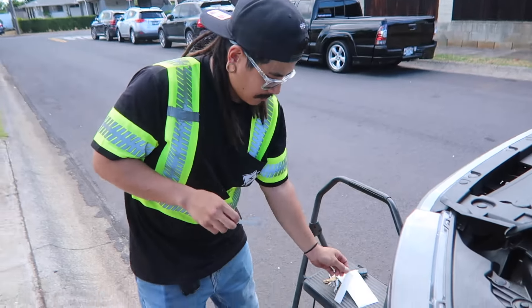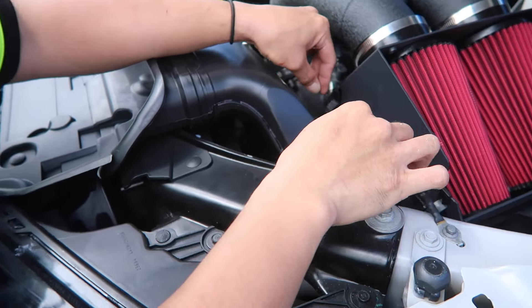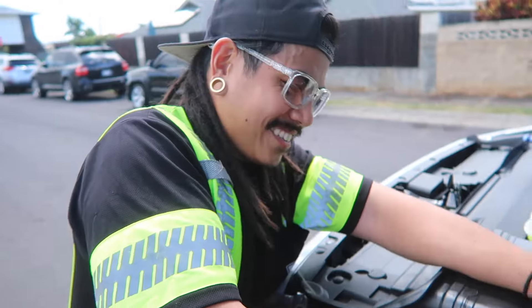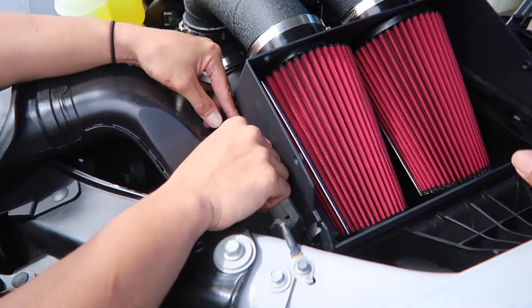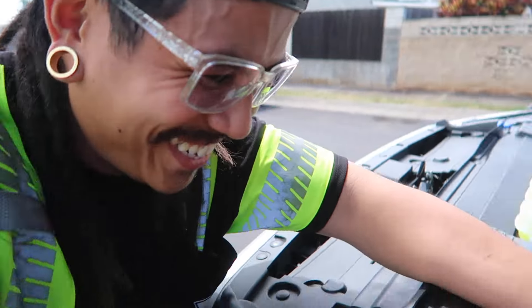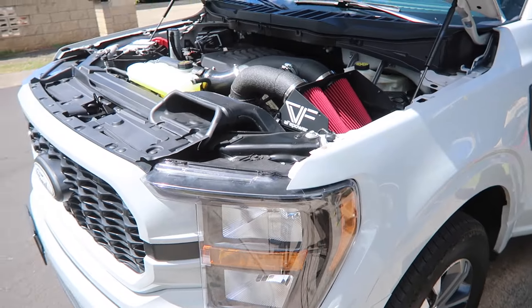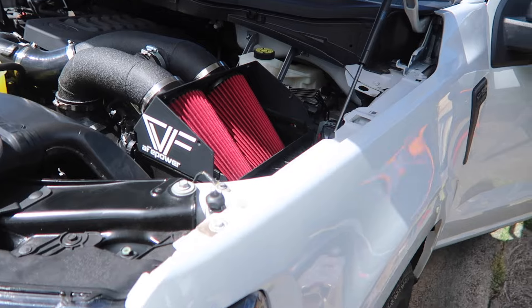We had to pop off the wires from there because our airbox extension sits all the way around the perimeter. Make sure the install is straight - get it to eye level. Looks legit. You can hear the whistle a little bit more now.